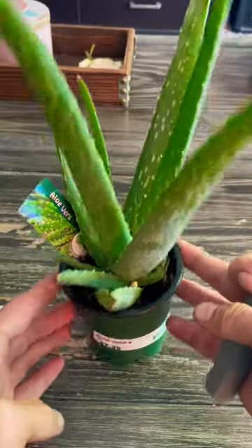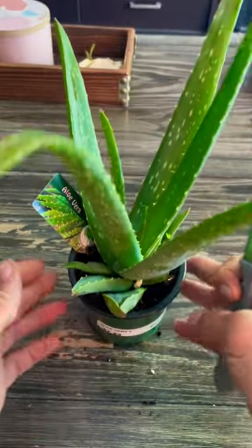Does your dog have extra itchy ears? Today we're going to make a home remedy for dogs. I'm using just a basic aloe vera plant and I'm going to show you the process of what I do.